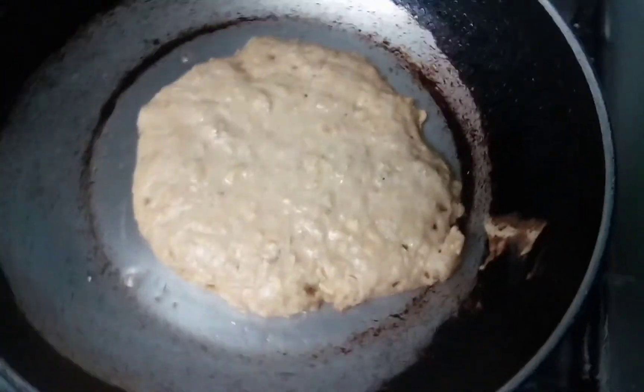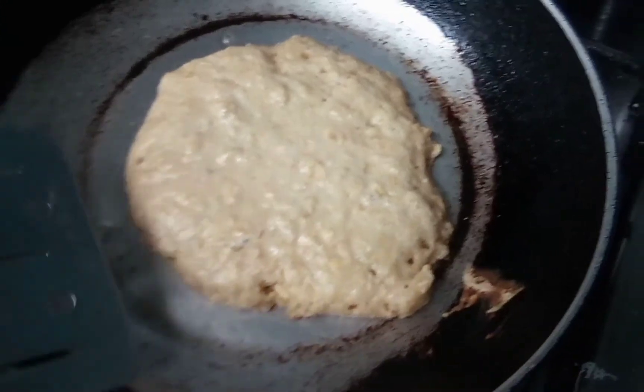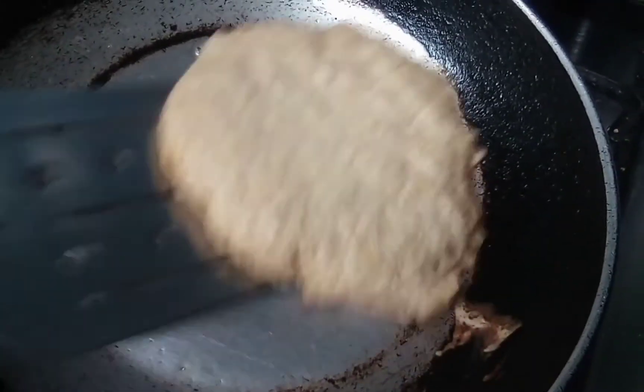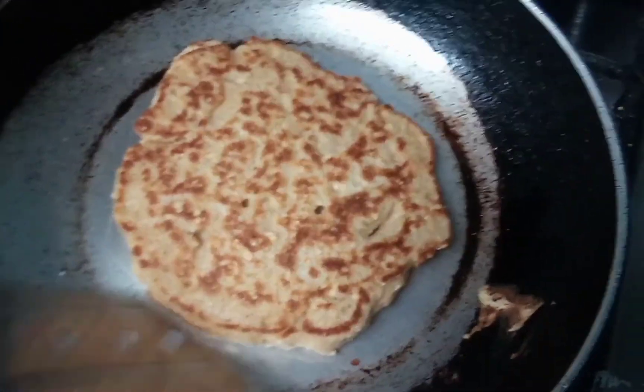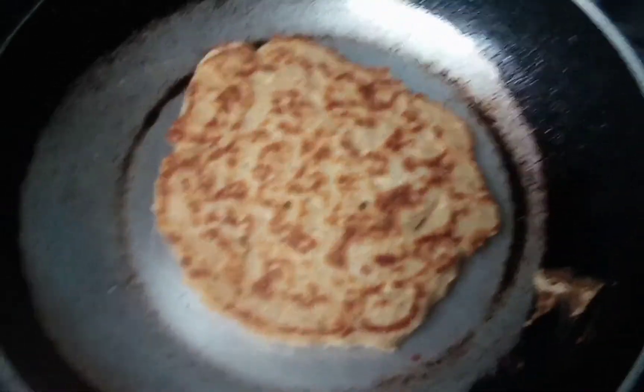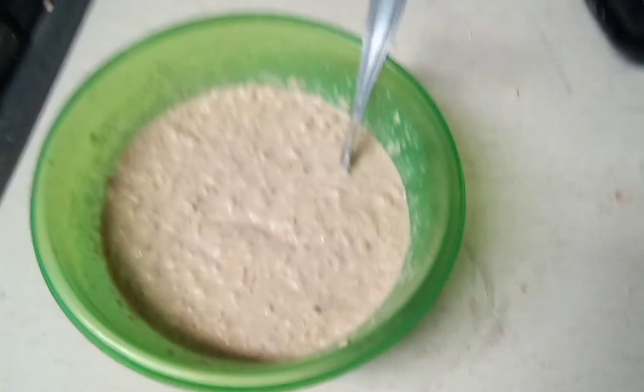When we start to notice little bubbles, it means it's time to flip it. Yeah, perfect. Now we have to do that with all the mix.